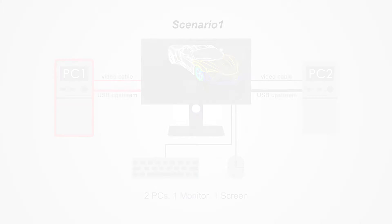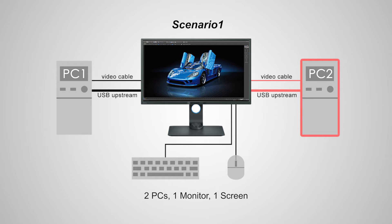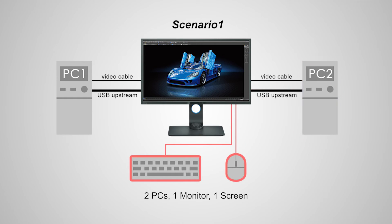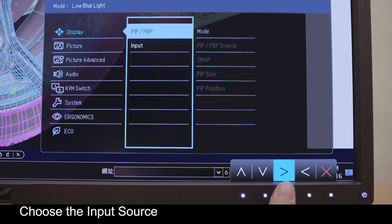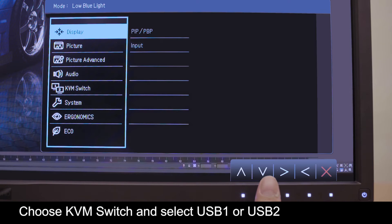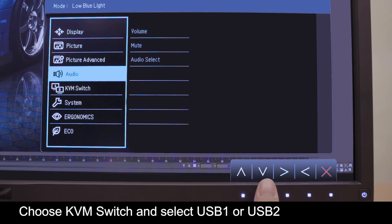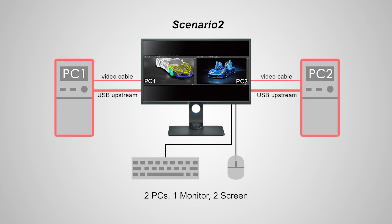For scenario 1 to work, you need to connect USB cables from the two systems and connect the keyboard and mouse USB to the monitor. From the main menu, choose the input source for the PC you intend to work with. From there, choose KVM and select USB 1 or USB 2.